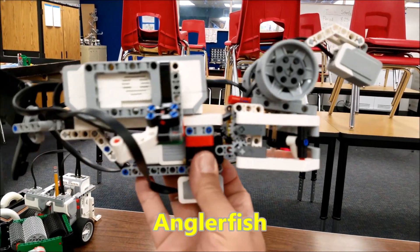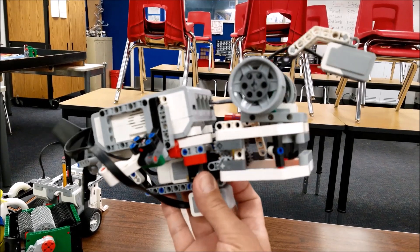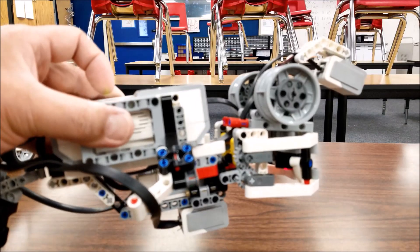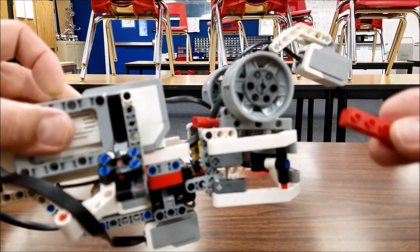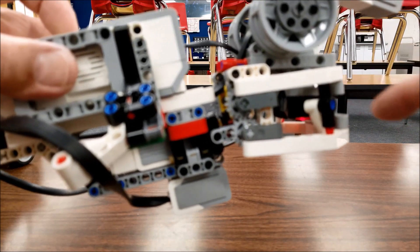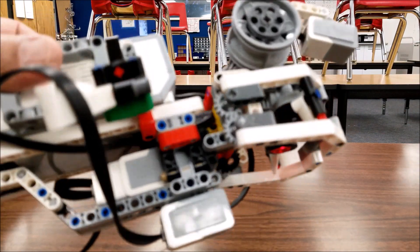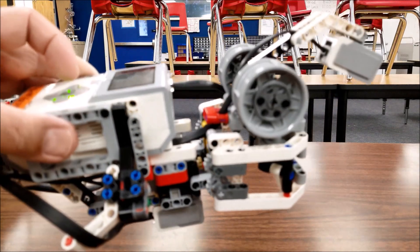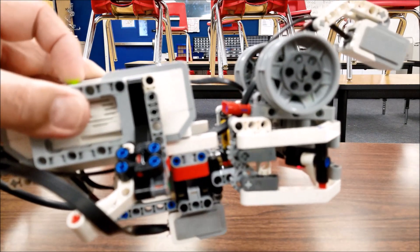So it just has this cool fish look. Let's go ahead and go to the program and see what this does. When we start the program, it's going to be looking for something red. If it sees something red, it's going to open up its jaw. And then if the ultrasonic sensors see something within four centimeters, it will close the jaw and we'll get this chewing sound.